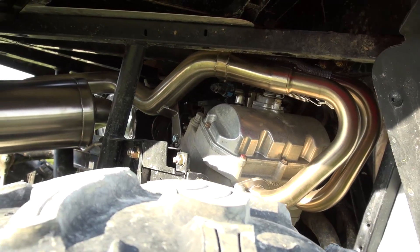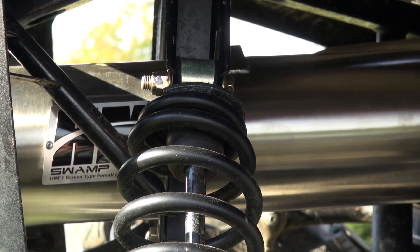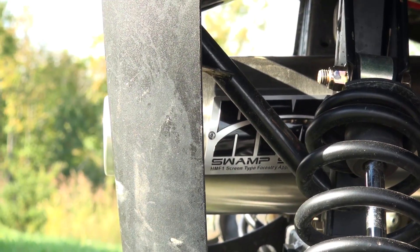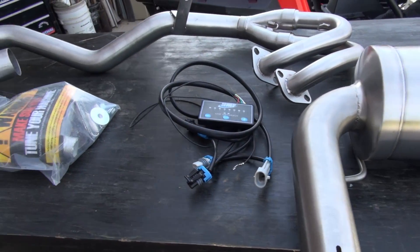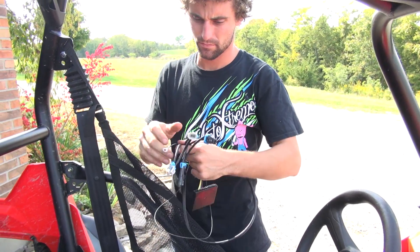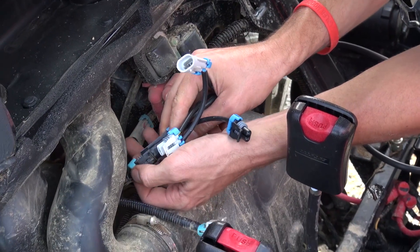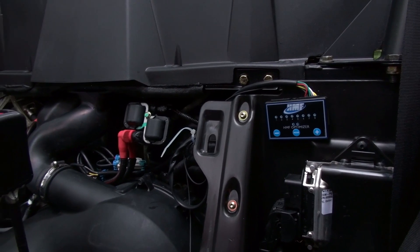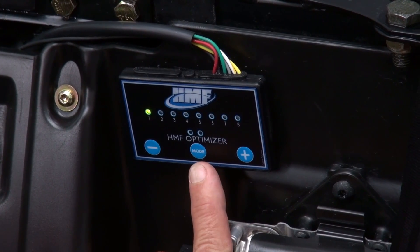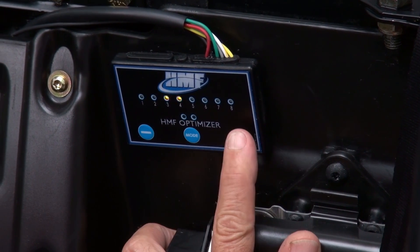The HMF exhaust bolted right up with perfect fitment. HMF's fuel optimizer comes pre-programmed with a map designed to work with HMF's exhausts. The optimizer features onboard 16-way fuel adjustment settings, which can be individually tuned for low, mid, and upper RPM ranges. There's enough external adjustment on the optimizer to compensate for things like exhaust systems, air filters, and some other external bolt-ons.